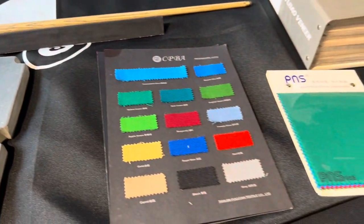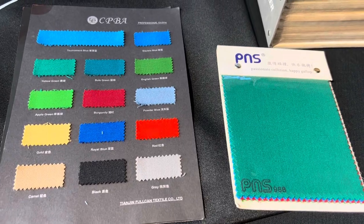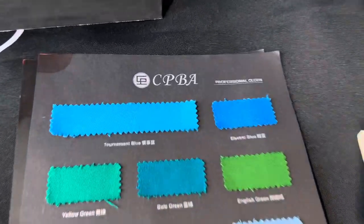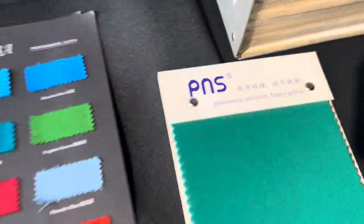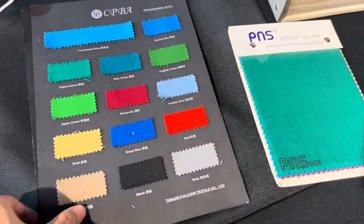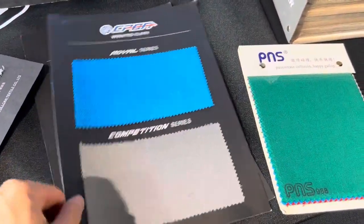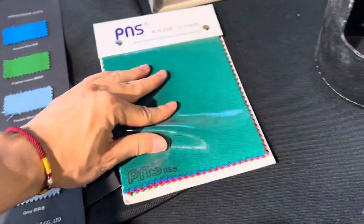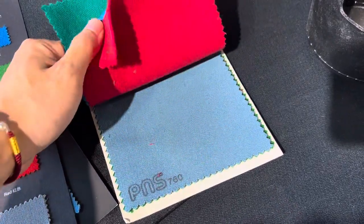About table cloth: we use famous brand CPPA and P&A's fast-speed tournament billiard cloth. Many colors are available, and it has 65% wool and 35% nylon.